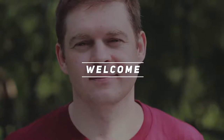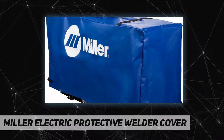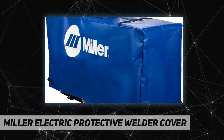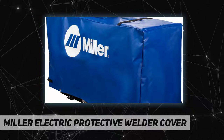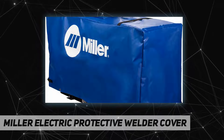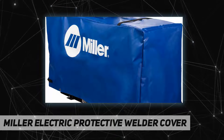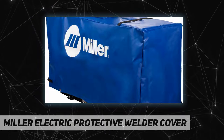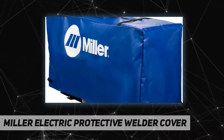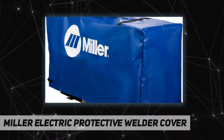Welcome back to my channel. The Miller Electric protective welder cover is discontinued by the manufacturer. Product dimensions: 6 by 1 by 1 inches, 6 pounds. Item model number: 300,379. Manufacturer: Miller Electric. Country of origin: USA. June 14, 2012.